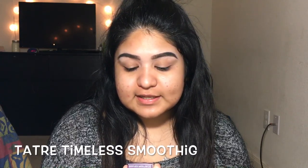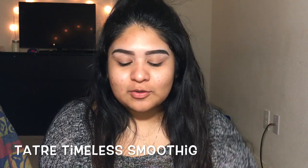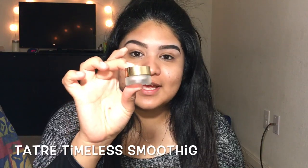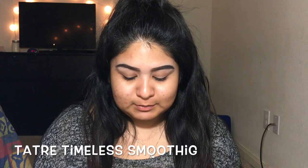I got a little free sample of the Tarte Clean Slate Timeless Smoothing Primer Base — it's really cute, in a small little container that looks like a miniature version of the full size. I'm going to use this as my face primer. It has a very thick and heavy consistency but I don't mind that in a primer because I feel like it'll make it stay. I can honestly see my skin looks smoother.